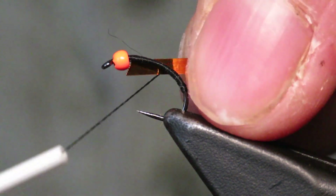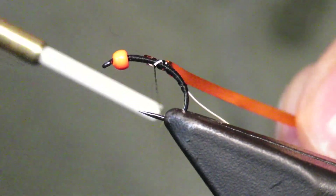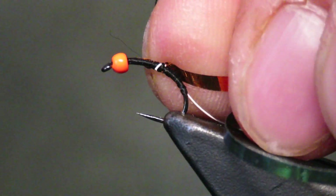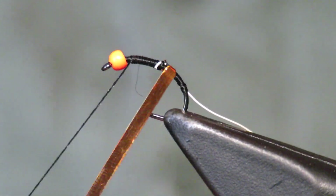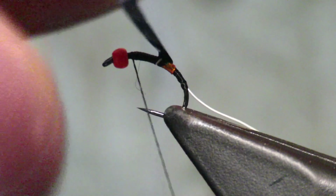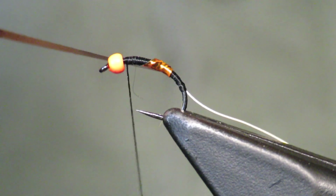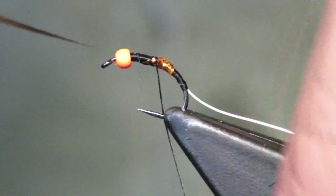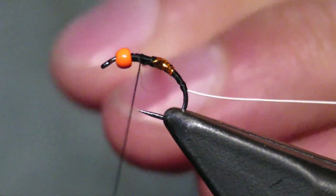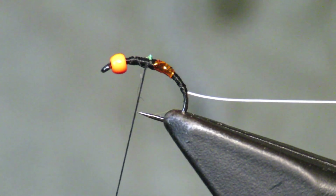What I'm gonna do - make sure I get that in right, that looks good - is I'm gonna put a little bit of flash in, just like one wrap of flash. See if I can get that down - that's perfect right there. Take your time getting it all suited in, trim off the excess really close.